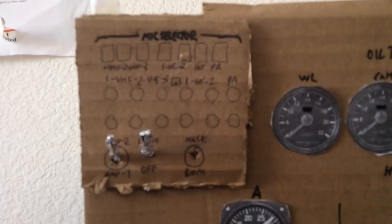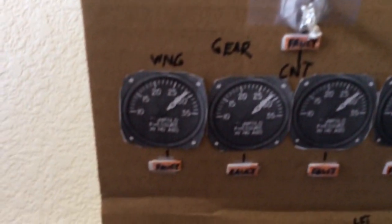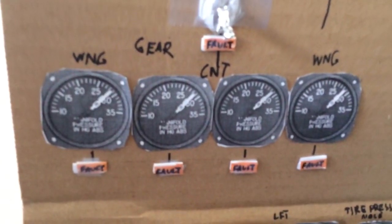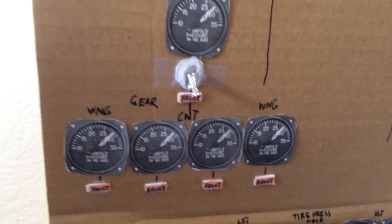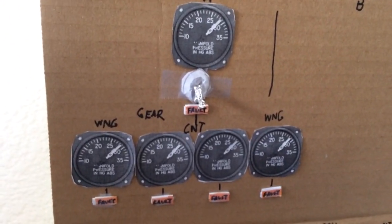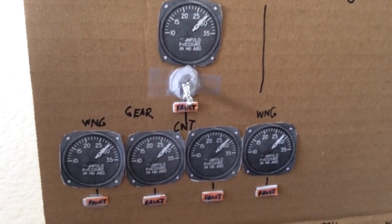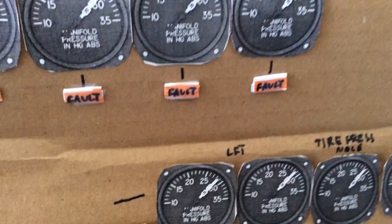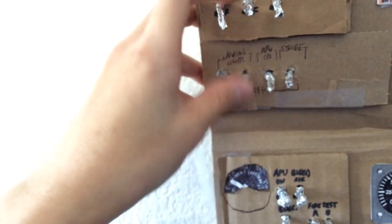Up here you have the unfinished mic selector panel for the radio. There's more levers for the landing gear. This is hydraulic pressure for the landing gear — you can see the fault lights. And oil temperature and oil pressure. So yeah, you've got a bunch of stuff. You can actually move these switches up.